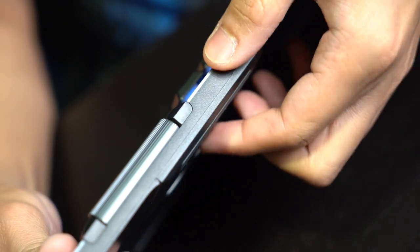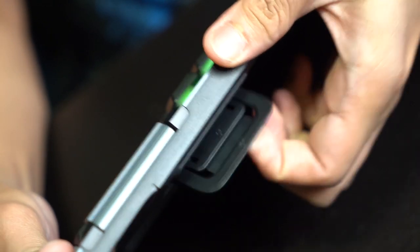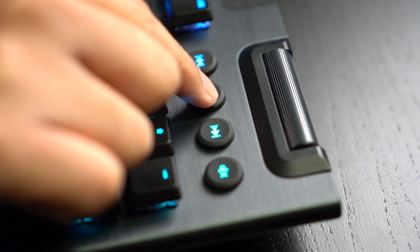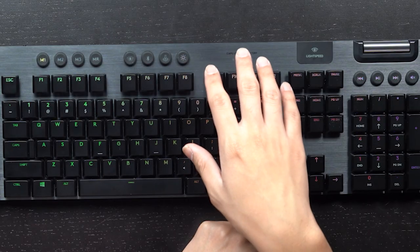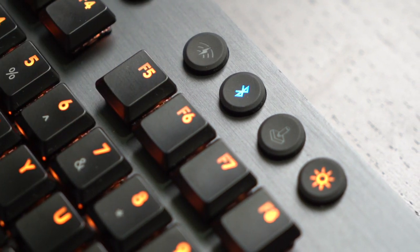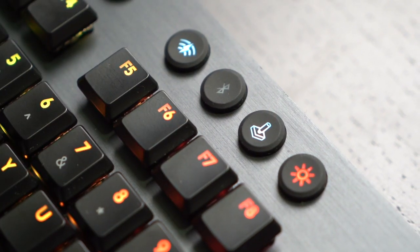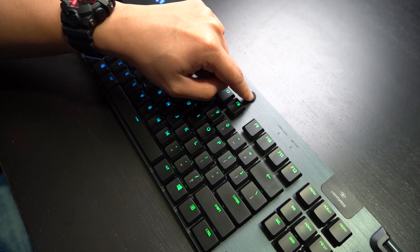Despite being a gaming keyboard, Logitech also knows how to strike the balance between ergonomics and functionality. At the bottom you can find a pair of raiseable feet that go either 8 degrees or 12 degrees depending on your preference. It sports a couple of dedicated media keys to the side — all rubberized, so they're easy to press. It also comes with a volume roller so you can control your sound as precisely as you want. There are also dedicated rubberized keys at the top that alternate between your Lightspeed wireless connection paired with a USB receiver, a Bluetooth button if you don't want to use the USB receiver, a game mode button which prevents you from accidentally pressing the Windows key, and a light control button to adjust brightness and control the LightSync function on G Hub.